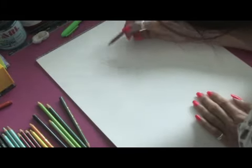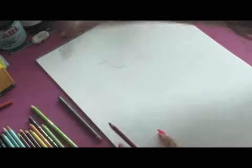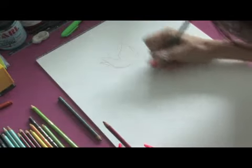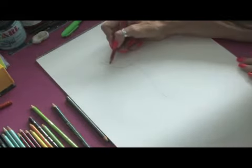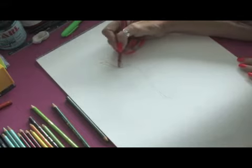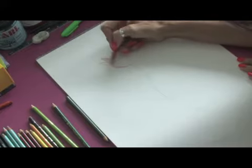We're just going to rough it out, and very quickly we'll rough in a quick stem and maybe a little leaf. Then we're going to start with our lighter pink here at the bottom and just quickly start filling in our tulip.